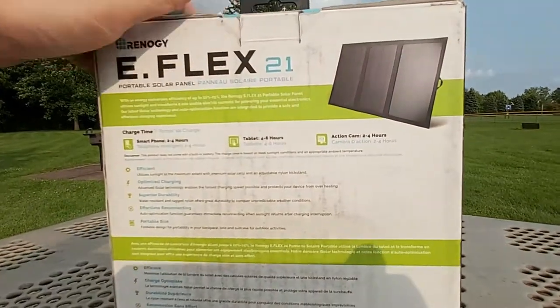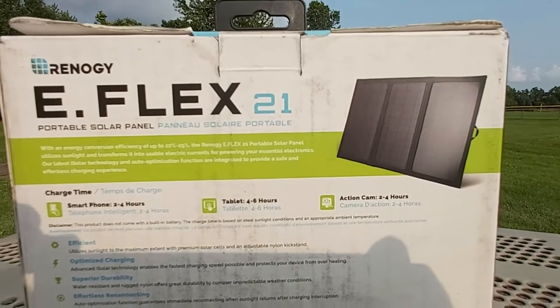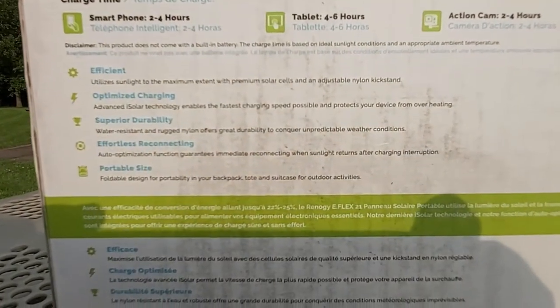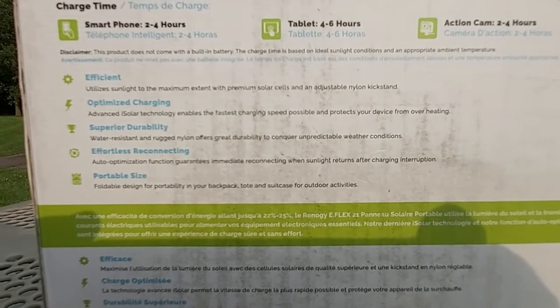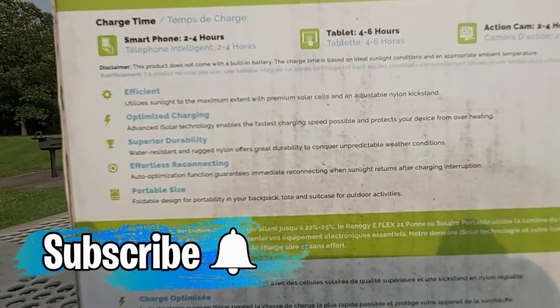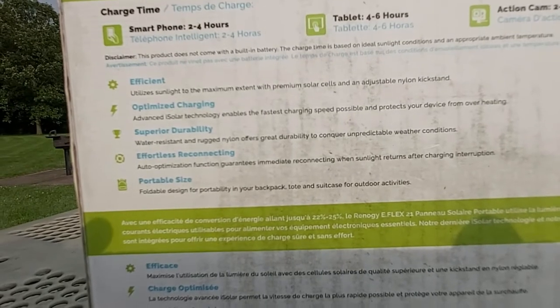This is such an interesting and portable solar panel — it's about the size of a magazine. On the back it lists popular features: efficient premium solar cells, optimized charging, and superior durability. One feature I specifically want to point out is the effortless reconnecting — it has an auto optimization function.